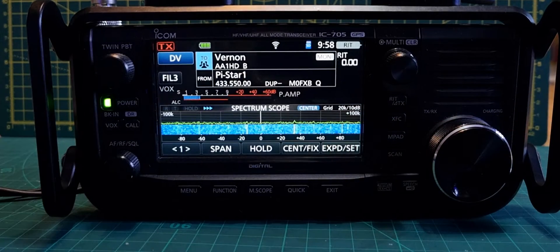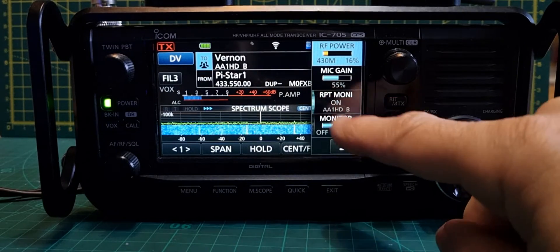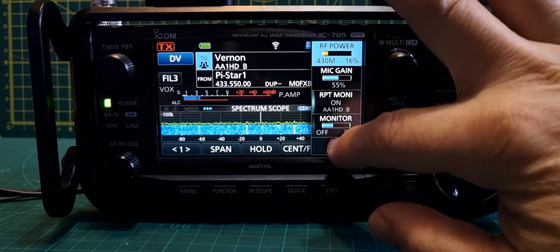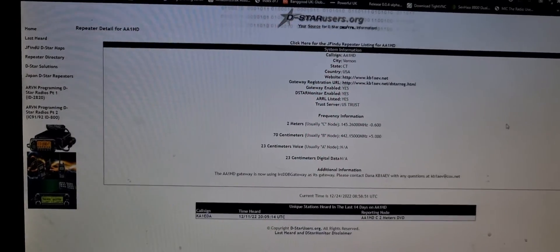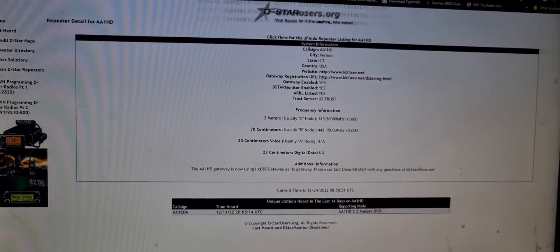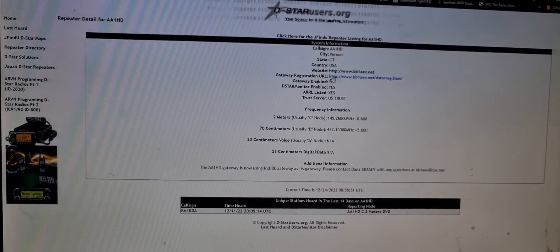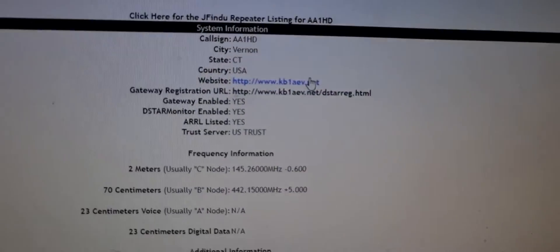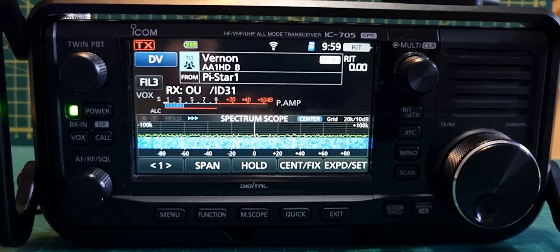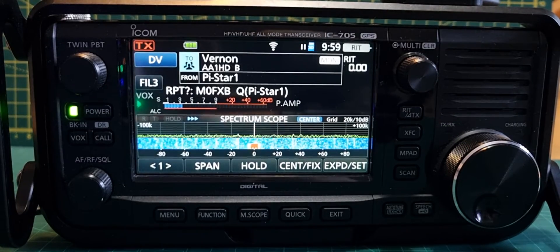Once we've done that, push the multi knob and look — we've got a new window here: Repeater Monitor. It says 'On' and it actually shows I'm connected to AA1HDB. It's a bad picture but if you look at the icon it's a proper repeater icon. AA1HDB is Vernon State in the USA, and there's a website for it. These are the kind of repeaters we need when using IP addresses. Whilst connected, I am receiving traffic — I haven't spoken to anyone yet, I thought I'd do a live test.